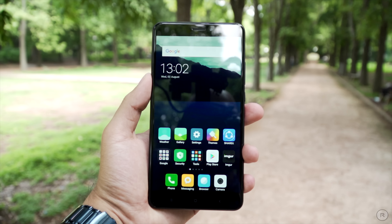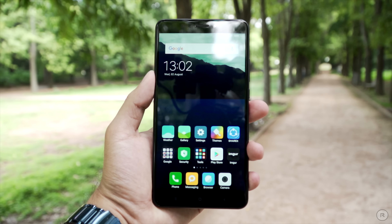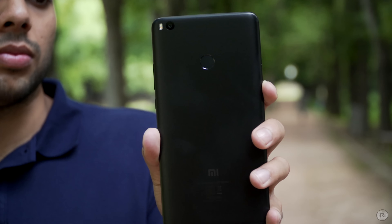Let's start with the design itself. The Mi Max was a large phablet and the Mi Max 2 is no different. At 6.44 inches in terms of display size, this blurs the boundaries between a smartphone as well as a tablet. The device is pretty sleek when it comes to thickness but it has a large physical footprint due to the large screen up front and the bezels at the top and bottom.